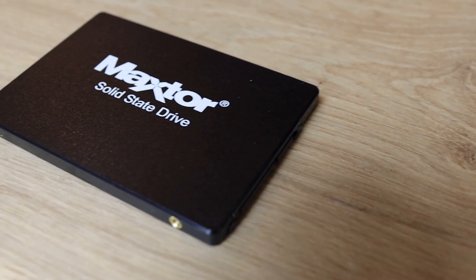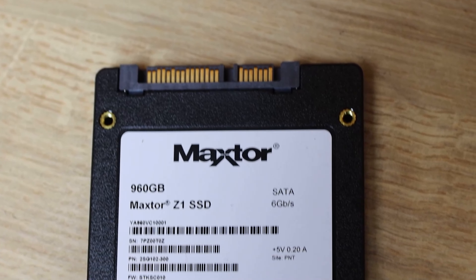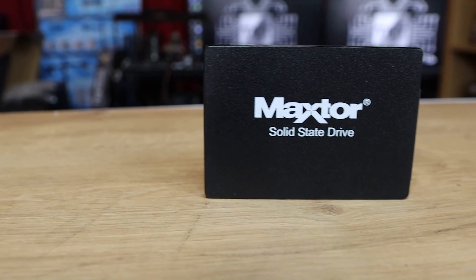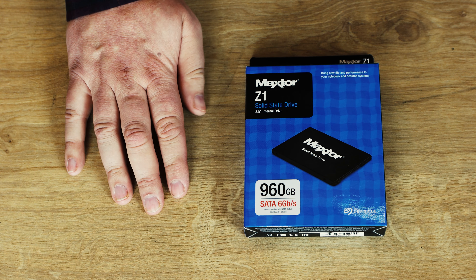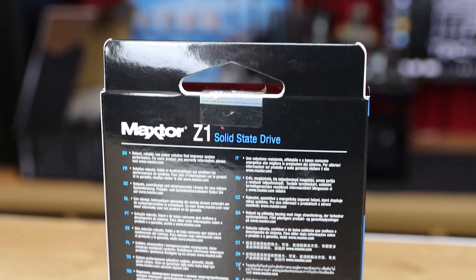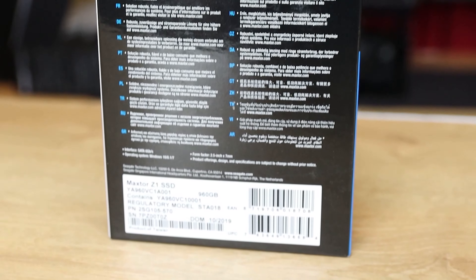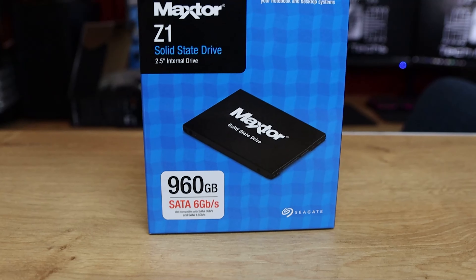The total bytes written — as in reliability — the 960GB version is 360TB, the 480GB version is 180, and the 240 is 90. The mean time between failures is roughly 1.2 million hours and they all come with a standard 3-year warranty. Pretty much a standard SSD.